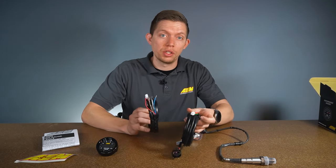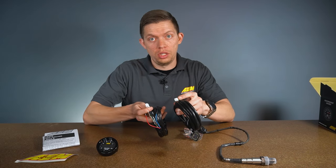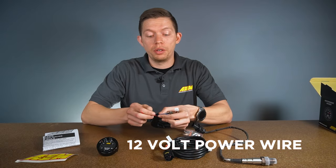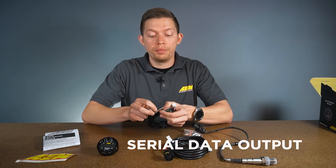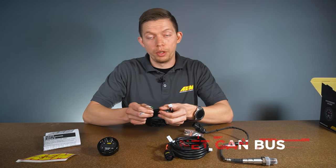Another improvement is to the connectors on the power and sensor harnesses. We've upgraded to a Molex connector so they'll lock into the gauge and stay in place. The power harness features your power wire, 12 volts, chassis ground, serial data output, analog 0 to 5 volt output, and your AEMnet CAN bus output.